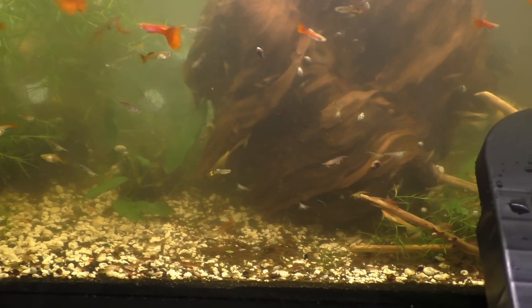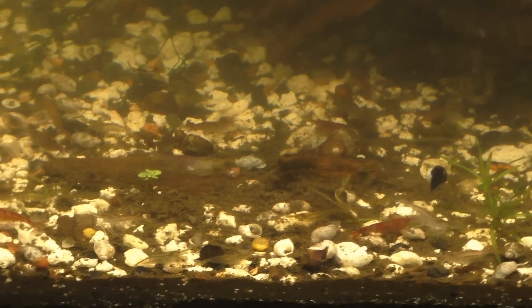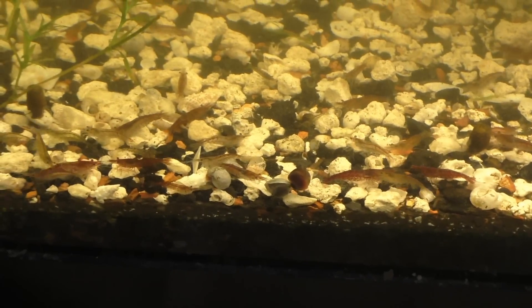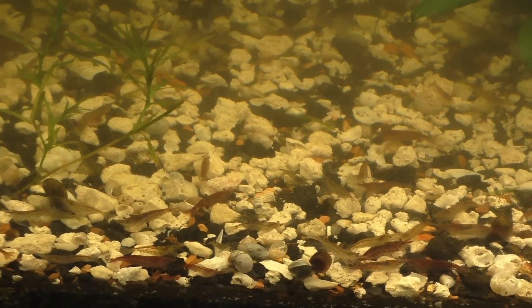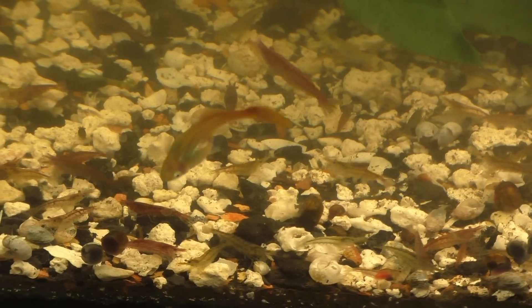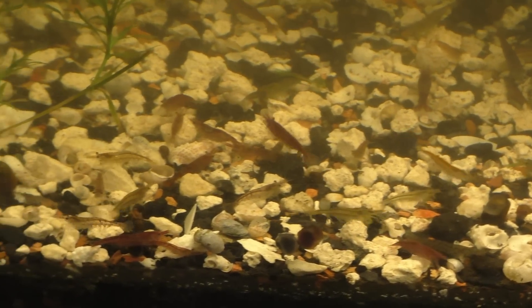The cherry shrimp I actually sell locally — I don't trade those in. These aren't really high-quality shrimp, but I still get a dollar each. I sell them in 20-packs for $20. I don't guarantee anything; I just take a scoop. You can see the wide range — some plain brown ones, some really nice dark ones — you get what you get.